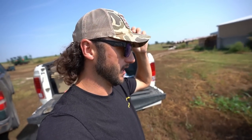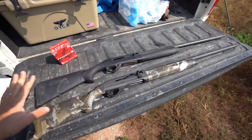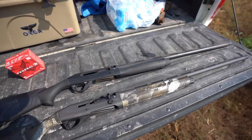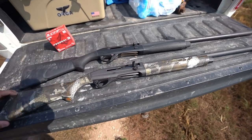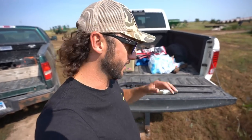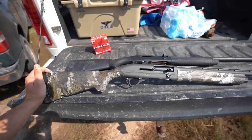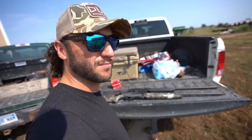This year Benelli and Franchi, which are essentially the same company, have reached out and provided two beauties — right here we have the brand new Super Black Eagle 3 and the new Franchi Affinity 3.5 Elite. A lot of you are probably thinking 'Bobby, you're a black gun guy.' Yes I am — I love black guns, but they didn't have the 3.5 Elite in black, so we've got the Optifade camo.